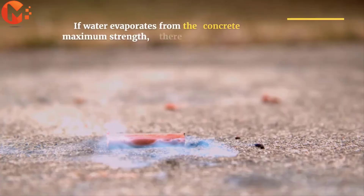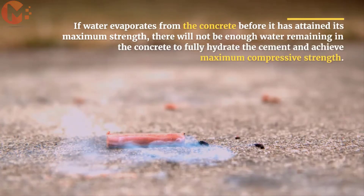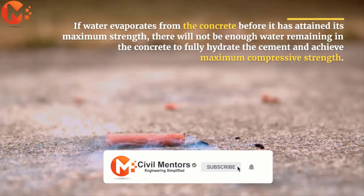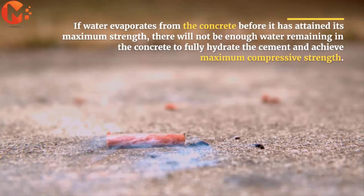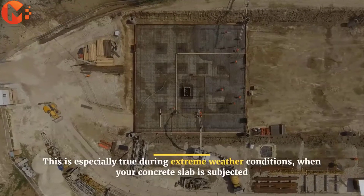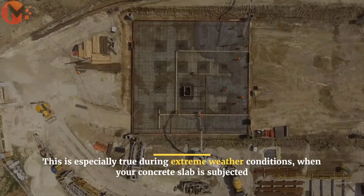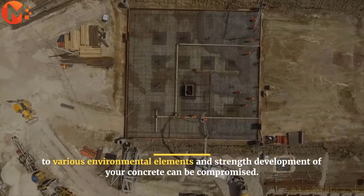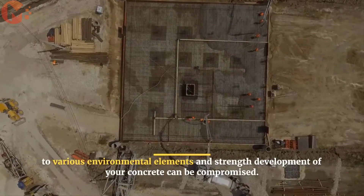If water evaporates from the concrete before it has attained its maximum strength, there will not be enough water remaining in the concrete to fully hydrate the cement and achieve maximum compressive strength. This is especially true during extreme weather conditions, when your concrete slab is subjected to various environmental elements, and strength development of your concrete can be compromised.